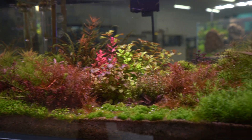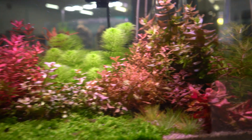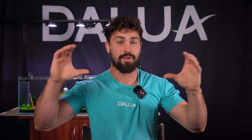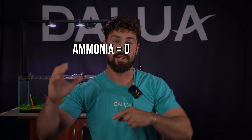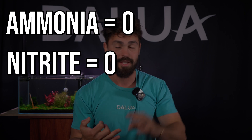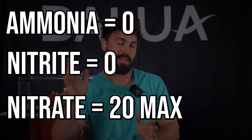We're going to start with all the parameters involved in the nitrogen cycle. We're going to look at the levels of nitrates, nitrites, and ammonia. How you generally keep all of these levels under control is with large amounts of beneficial bacteria that aid that denitrifying process. The levels we're looking for are: ammonia at zero, nitrite levels at zero, and nitrate levels under 20 parts per million.